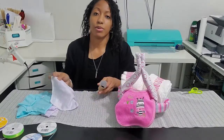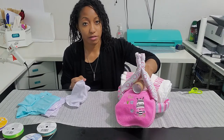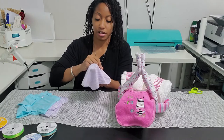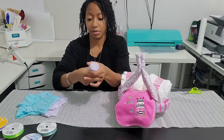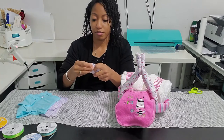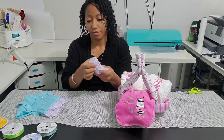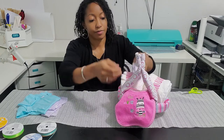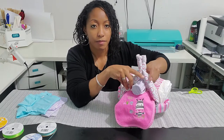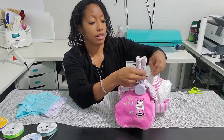I completely forgot about the bottle that I needed. I usually put a bottle right here for the headlight, but I forgot to pick it up. I thought I had some here but I don't, so I'm just going to use a washcloth and wrap it around a short paper towel roll, and that will be my light. It doesn't look as good as the bottle, but I'll deal.